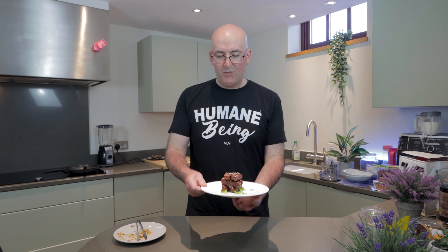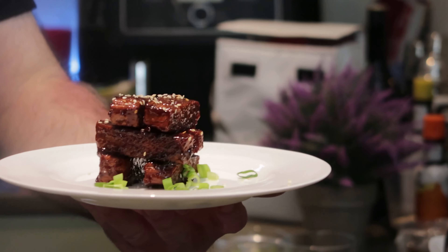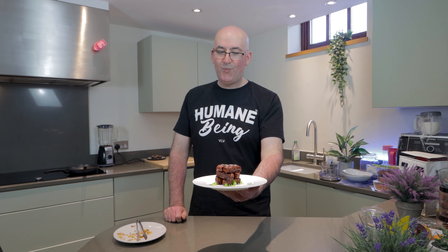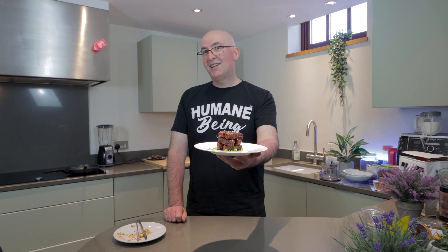And there you go — you've just recreated Wagamama's vegan barbecue ribs for about two pounds, cooked easily in ten minutes in your own home. I hope you enjoy this recipe. Do let us know if you've tried it.